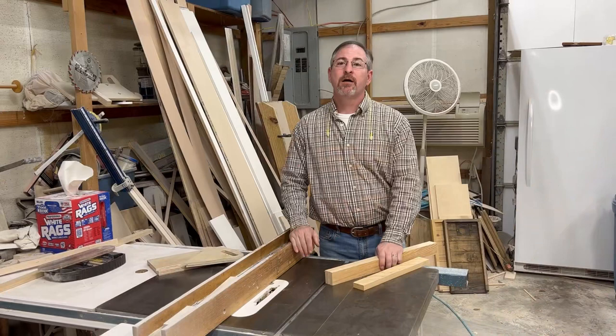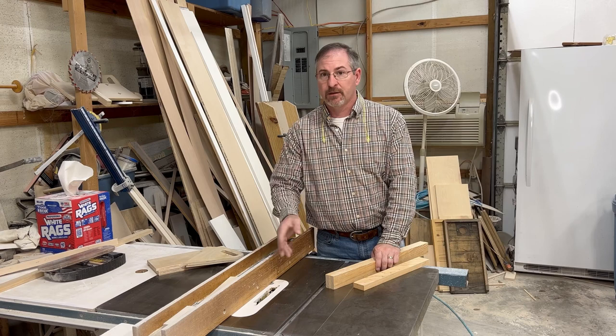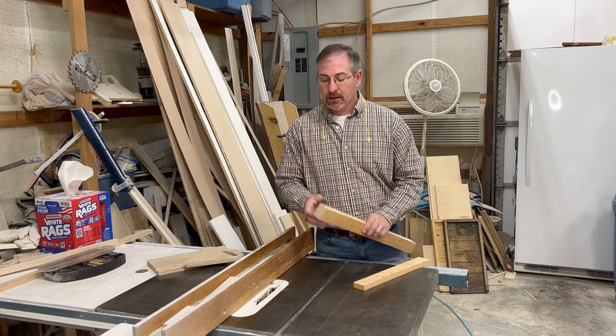Now we'll come back over to the table saw. We need to make a dado cut in both our sides and our back. I've got our stacked dado set up just a hair over three quarters of an inch wide. I've got a three quarter inch spacing from the edge of the cut back to the rip fence and I've got our blade raised to a quarter inch deep cut. That's going to leave us one inch worth of material after the cut between the two pieces.